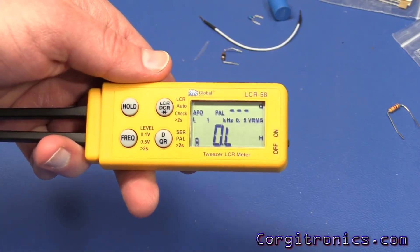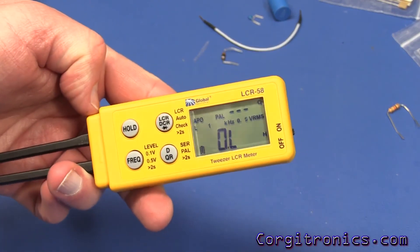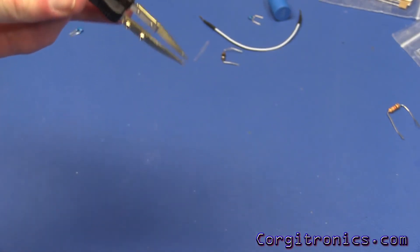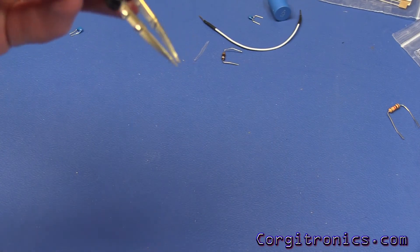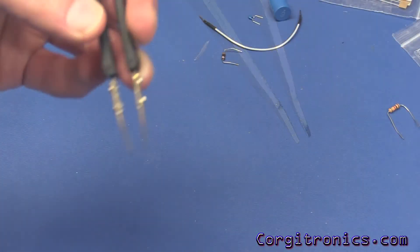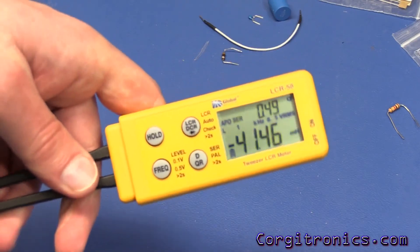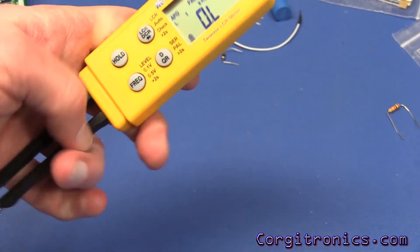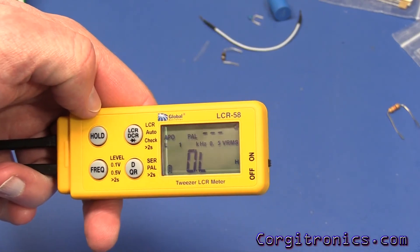Overall, I really like this little guy. The LCR58 works pretty well. The tips actually grip much better — they flatten out just a little bit at the tip, which makes it a lot easier to grab a component. Definitely a winner, except for maybe the magnetized tips and the limited diode test capability.